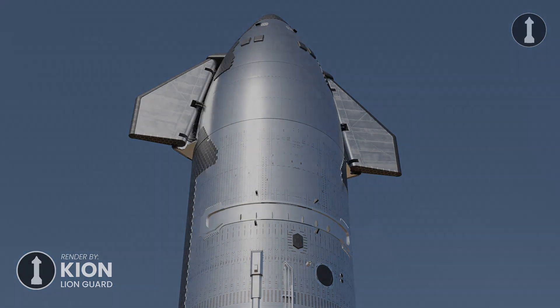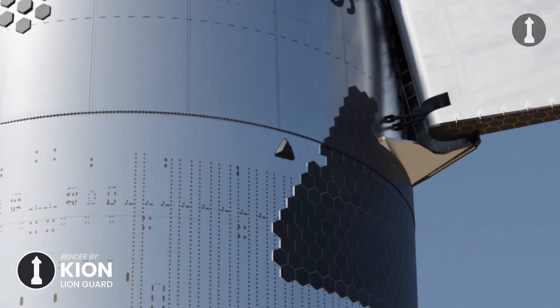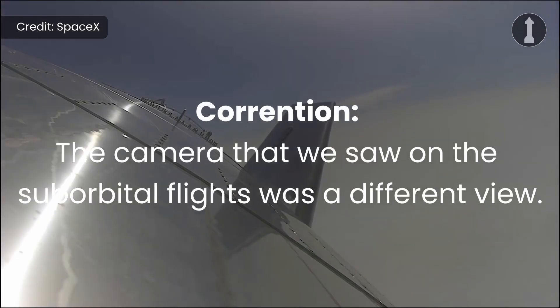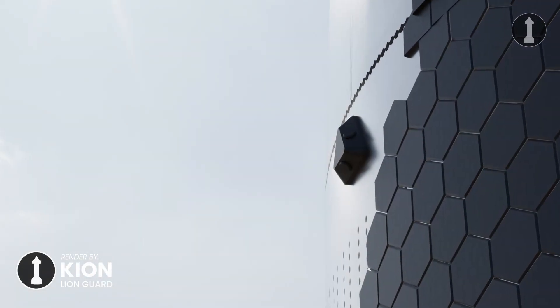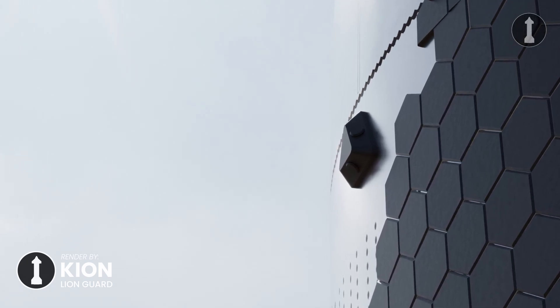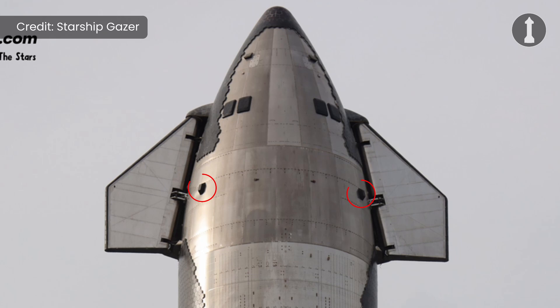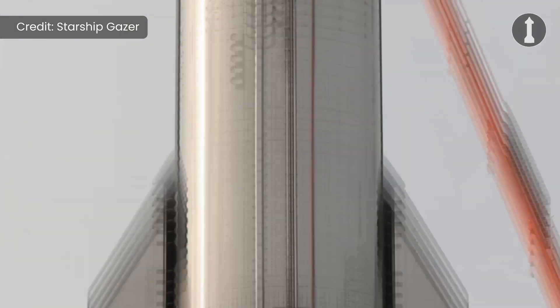Another change happened to two onboard cameras. The triangular camera block mounted near the ship's payload bay had two cameras which got removed. On previous ships, one camera would look at the hinge of a forward flap — as we saw on the SpaceX IFT-4 livestream — and one looked down at the aft section. It seems these camera angles are not necessary anymore, and SpaceX decided to remove them, or they are probably just relocating them somewhere on the ship. SpaceX recently added four new camera blocks mounted on the ship's nose cone and aft section.